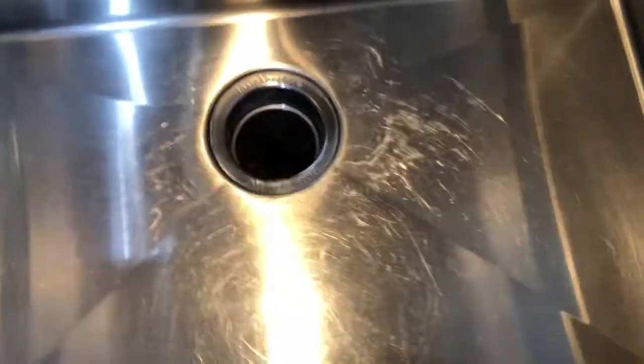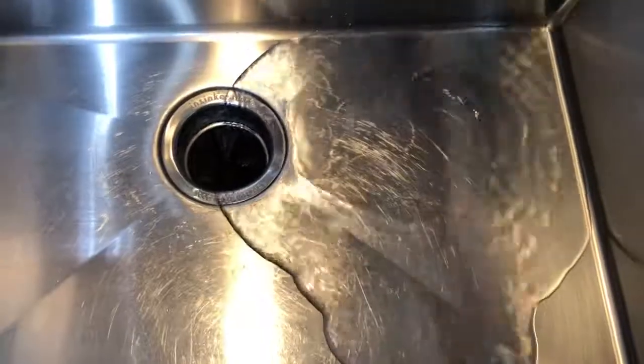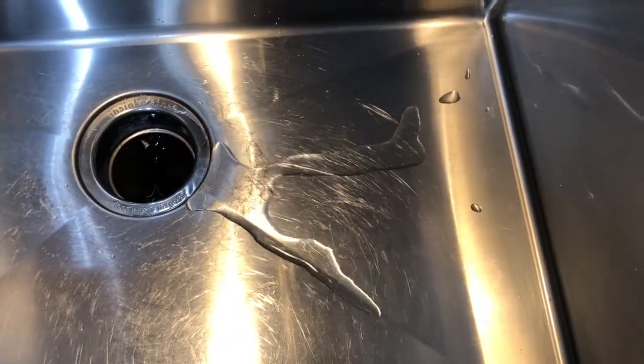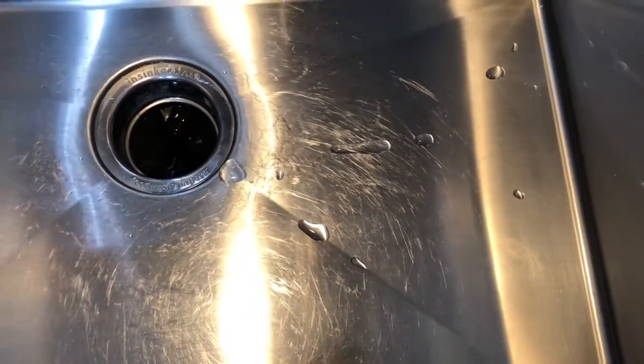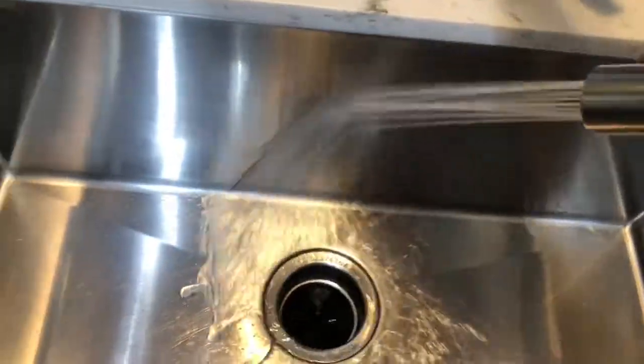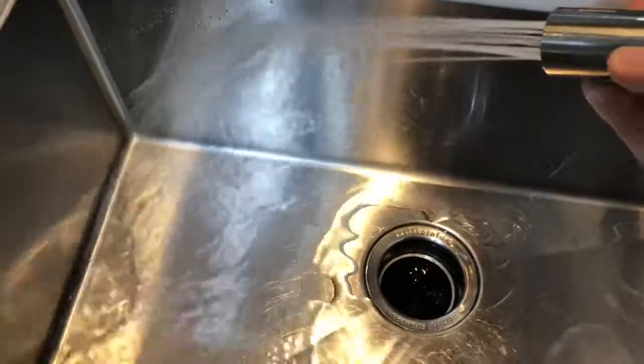So I went ahead and I coated my stainless steel sink inside. Seemed pretty good. It doesn't remove scratches, so don't expect that. I went ahead and poured some water on it and this is the first time. You see it dissipates pretty quick, and the bad part — after I wipe it down, it gets worse.